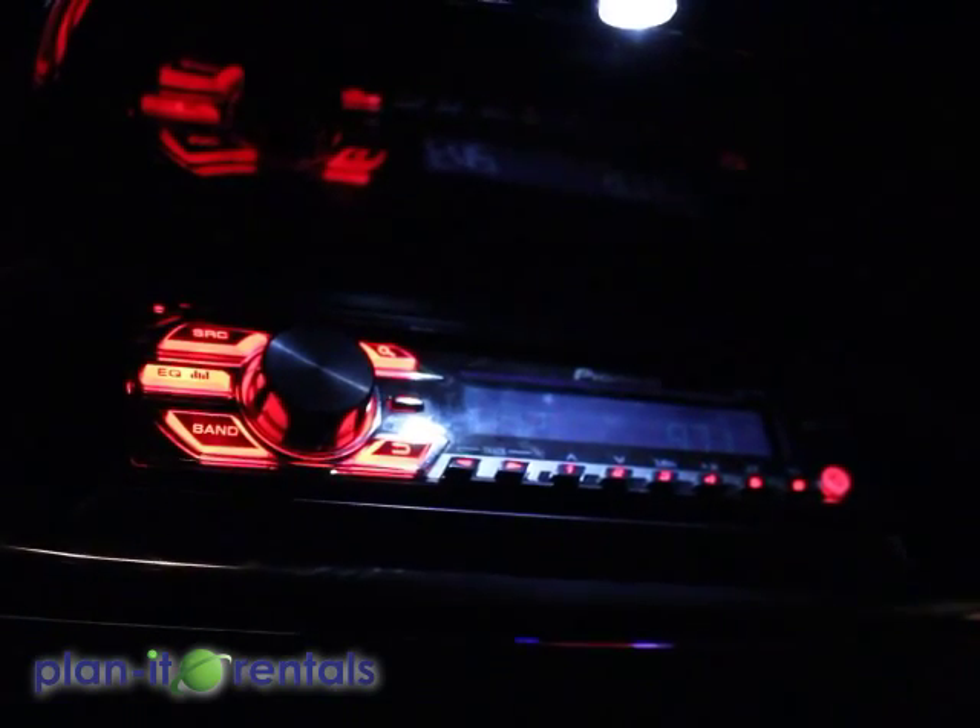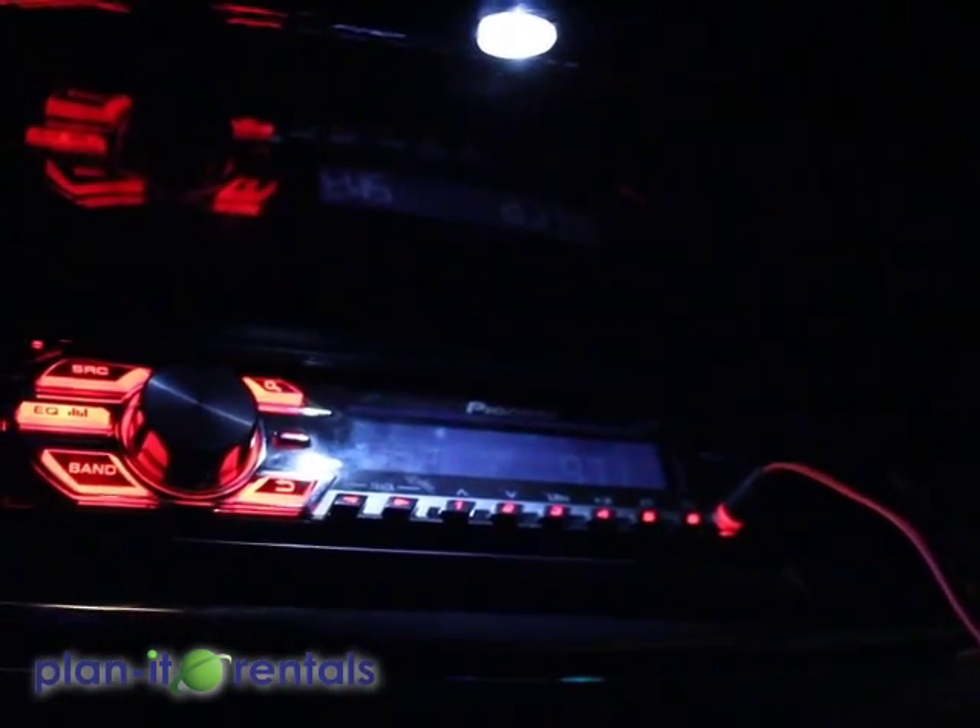Now there's also a separate stereo for the back passengers — AM/FM radio. And we do have an auxiliary cable that can plug in here on the right-hand side, so you can play any music off of a laptop, iPod, or phone.